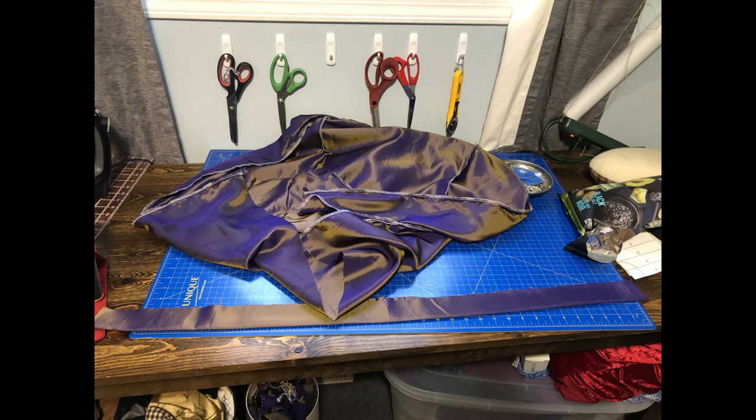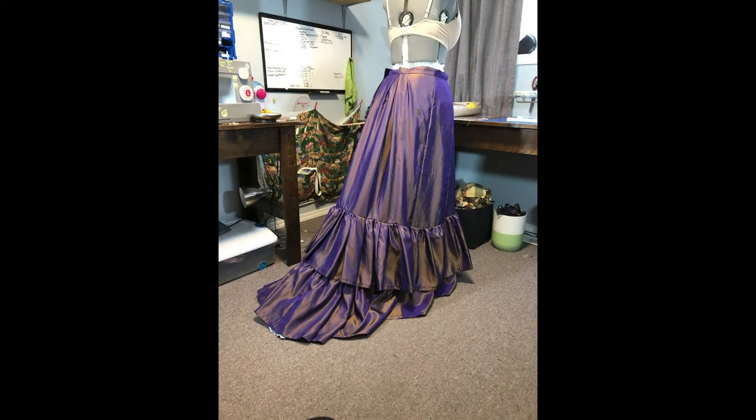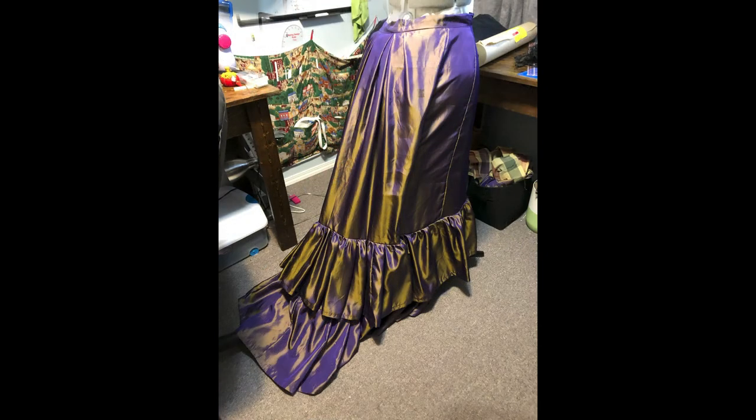Here it is on the mannequin. It doesn't really fit the mannequin all that well compared to me, but here it is anyway. You'll see the extra ruffle on the underside of the skirt — I've added this to kind of cover up the petticoat that I have underneath of it, and give it more of a terrain feel to it, to go with my polonaise.